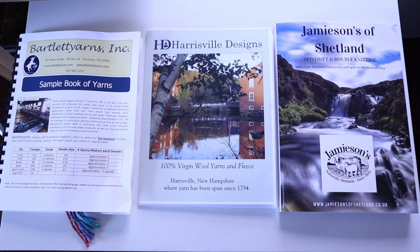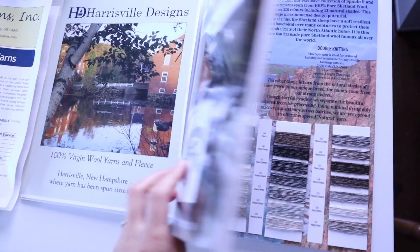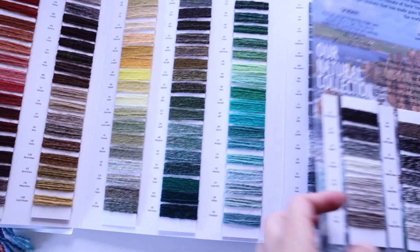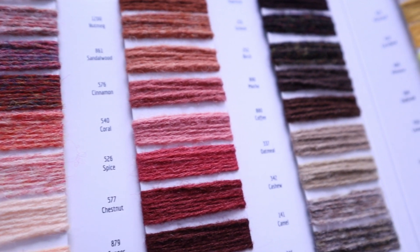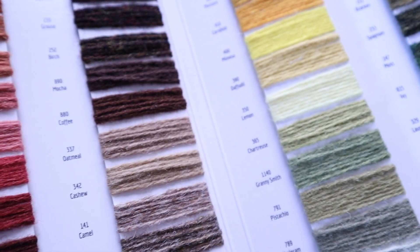Another thing I like to invest in, particularly if I like a specific brand or mill, is a color card from that brand or mill. I have color cards here from Jameson's of Shetland, Harrisville Designs, and Bartlett Yarns — all yarns that I use a lot for colorwork. These color cards can be a really good investment if you aren't able to see the range of colors in a yarn shop in person. No yarn shops near me carry any of these yarns, but I've used them in the past and I know I really like them. Because of that, I got color cards so that I can choose colors to order in the future and know that those yarns will work for the project.